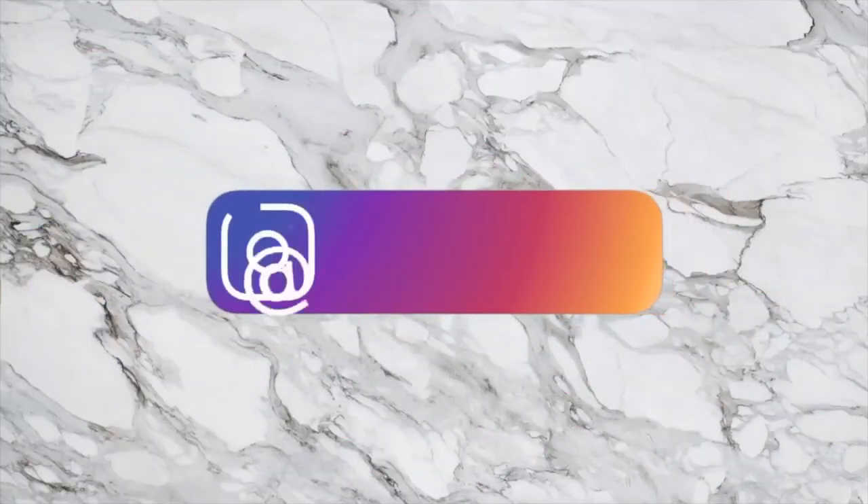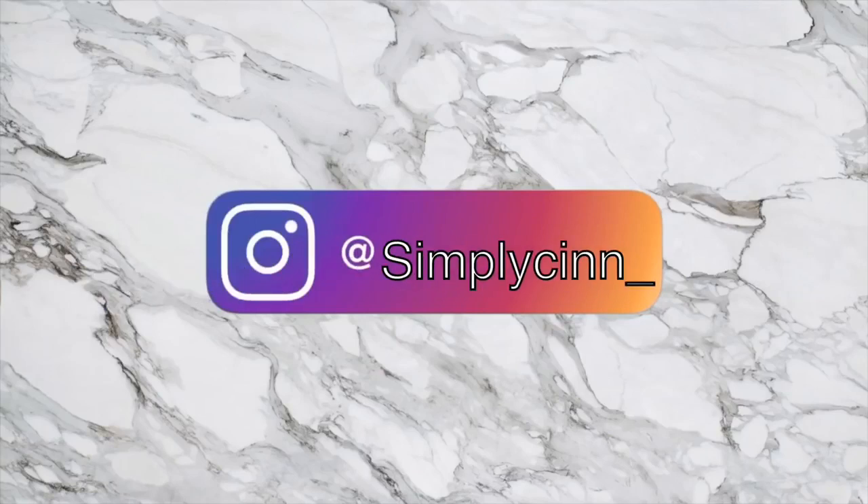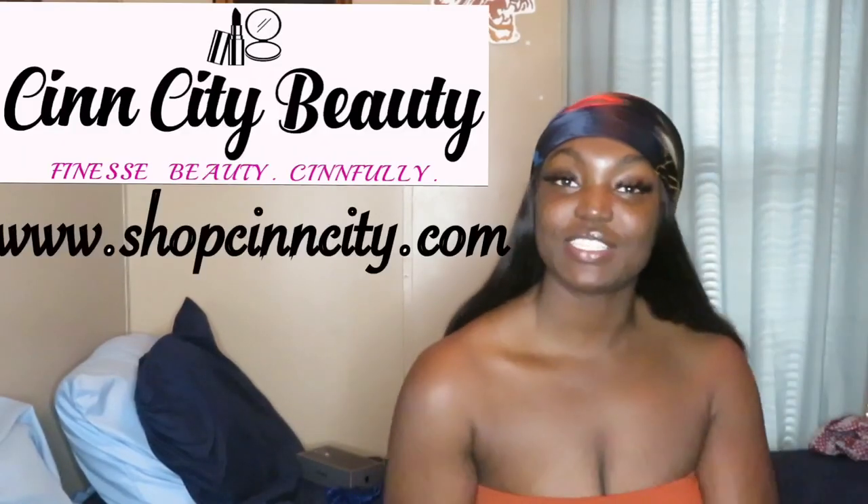What's up guys and welcome back to my channel and welcome to episode 4 of Entrepreneur Life with Sin. I am CEO and owner of Sin City Beauty where we currently sell hair extensions and eyelashes - mink eyelashes at that. So if you guys are interested, make sure you check out the description box - there's also a coupon for my subscribers down there, so make sure you subscribe and take advantage of that opportunity.